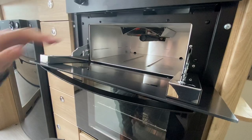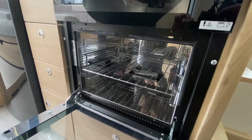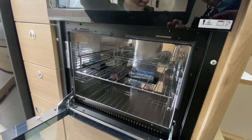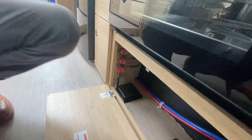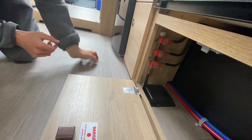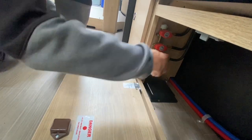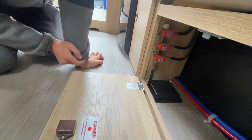Below the grill you've got your oven. Underneath the oven there is a locker containing your gas taps — three gas taps in here: one for your fridge, one for your hob and one for your oven. You can isolate them individually should any appliance be leaking gas.